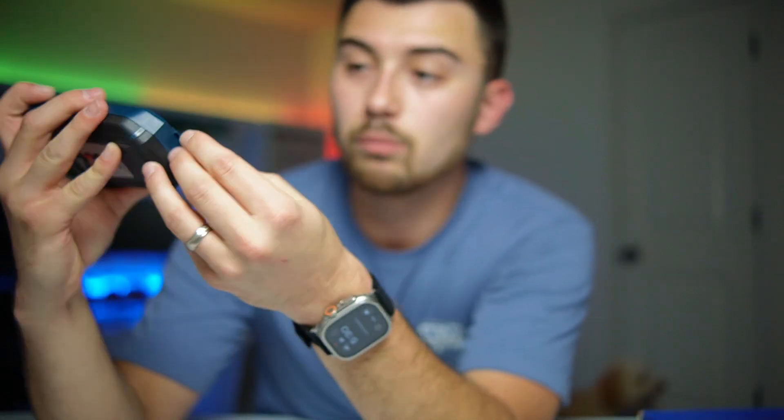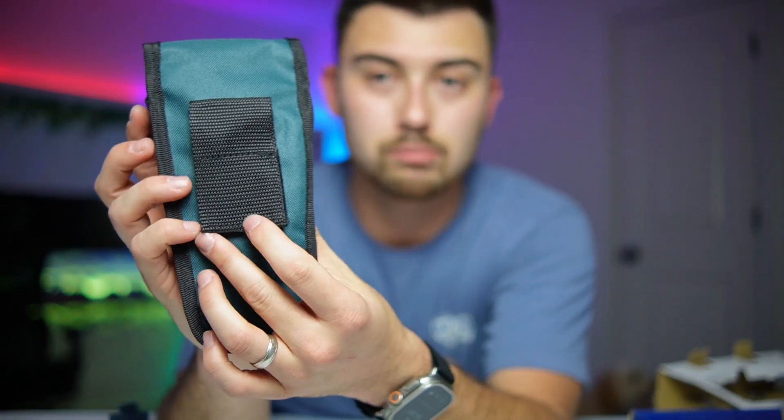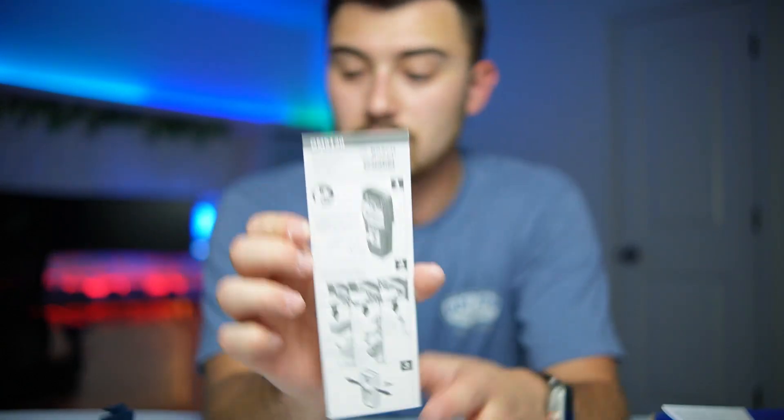On the front here you've got your different modes that you'll be going through. On the back is where you put your 9-volt battery — and it already includes one somewhere in the box. It also includes a really nice pouch where you're able to store it, and it has a belt clip so you can put it on your belt or your tool bag very easily. You've got your manual here, and also a bit more instructions on how to get it all programmed and set up.